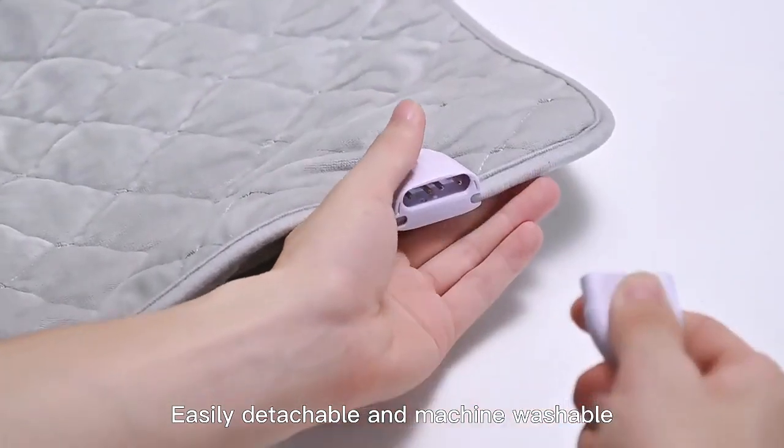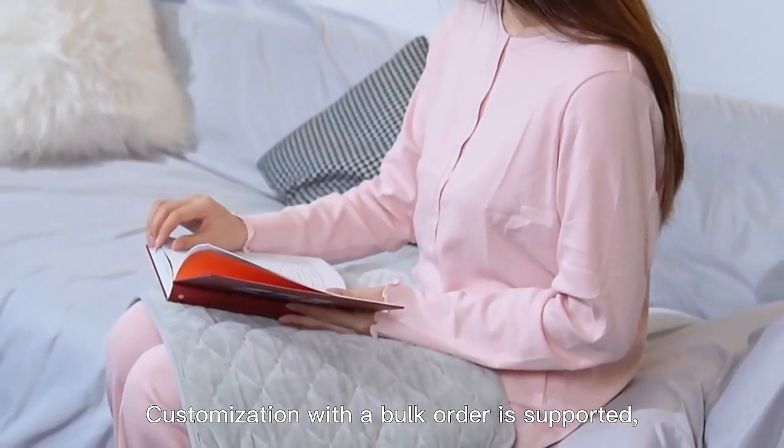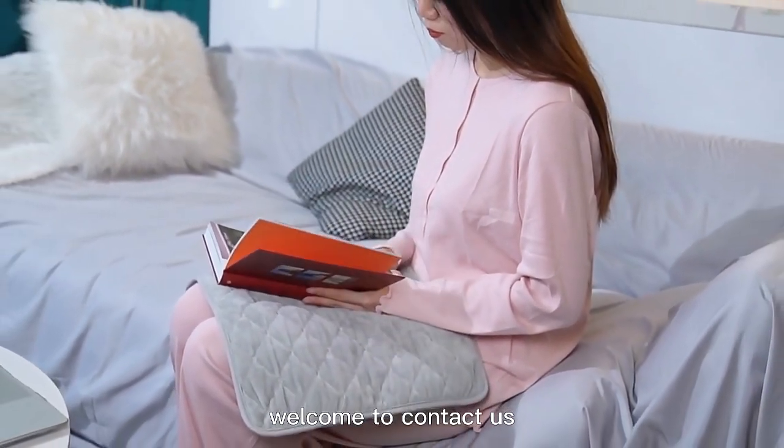Easily detachable and machine washable. Customization with a bulk order is supported. Welcome to contact us.